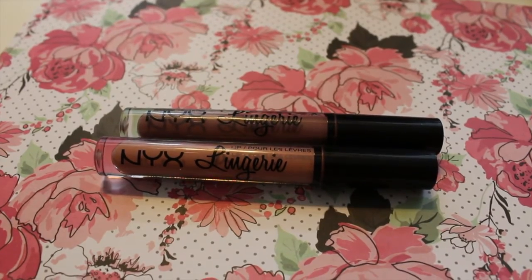For my lips I'm using the NYX Lip Lingerie in shades 02 and 03 — Embellishment and Lace Detail. I put Lace Detail on my lips first, then added a little bit of Embellishment to the center and blended it all out with a lip pencil brush.